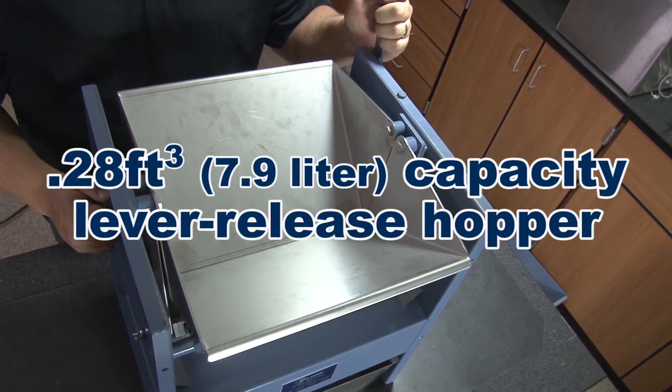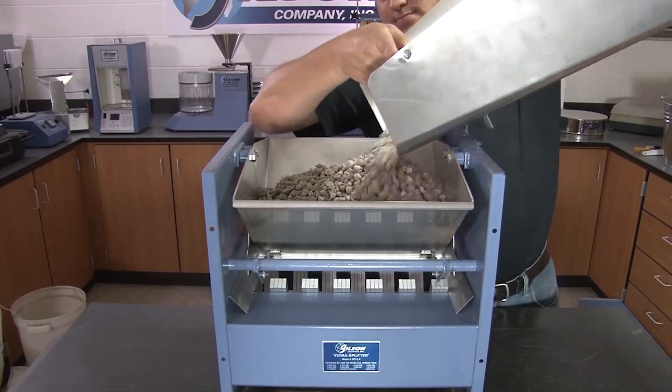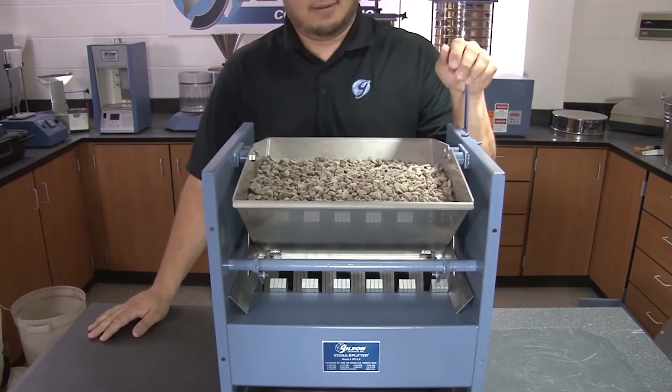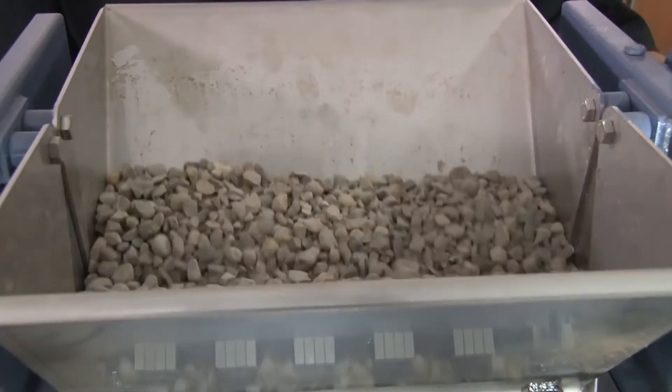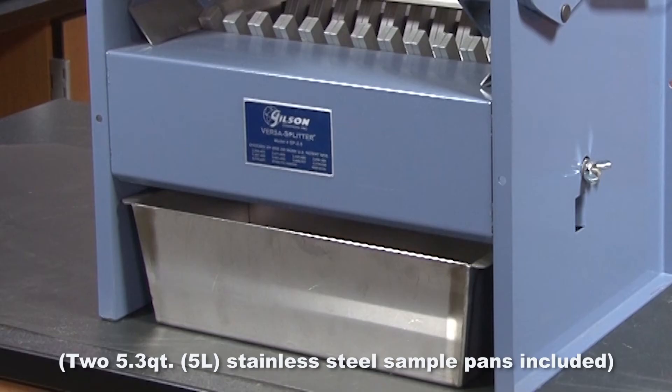The 0.28 cubic foot capacity lever release hopper remains closed until the bulk sample has been fully loaded and evenly distributed, achieving uniform dispersion of the materials through the chutes and requiring only two sample pans for proper operation.